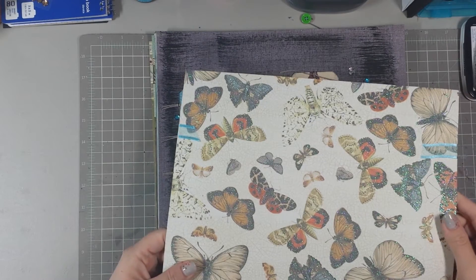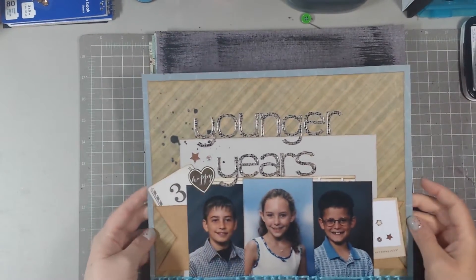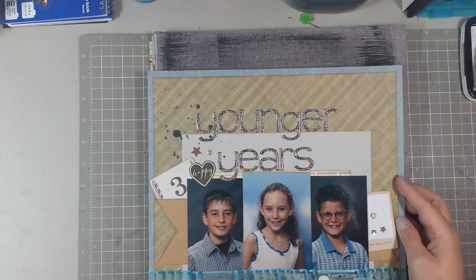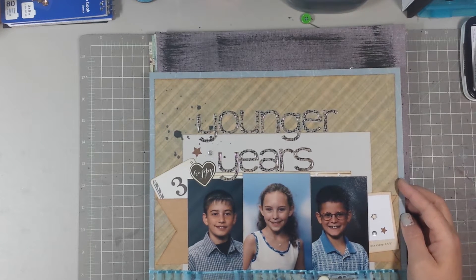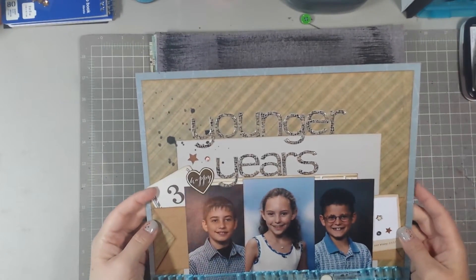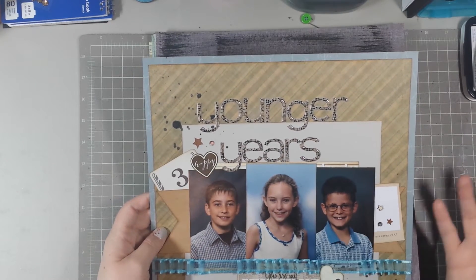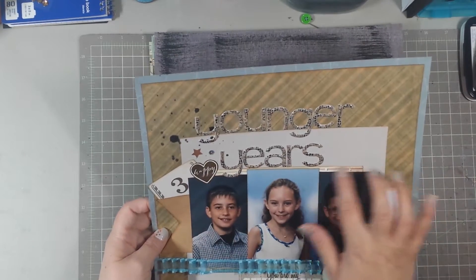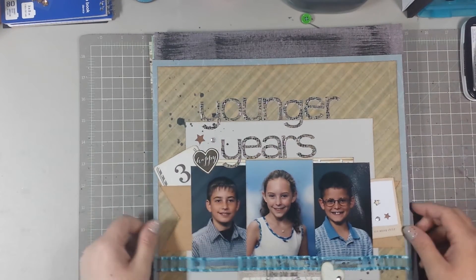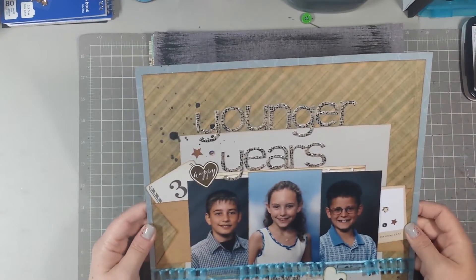I used this butterfly paper, which I would never probably use for much else — I like the other side — and I just used it as a border. Then I cut down a piece of this sort of plaid-ish paper for the center and just layered some little pieces I had lying about. None of this is from the same collection. This little piece layered beneath is actually a printed postcard that I just roughed up with sandpaper. I like the colors it had in it.